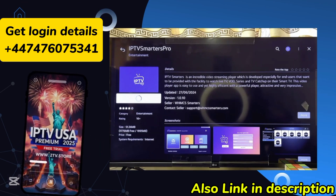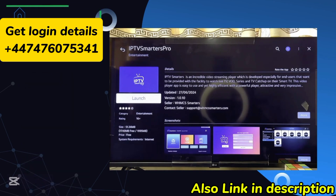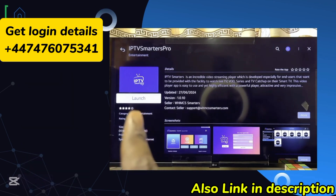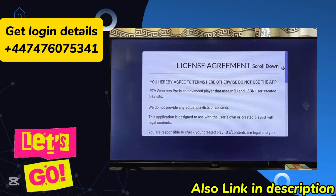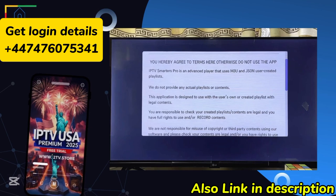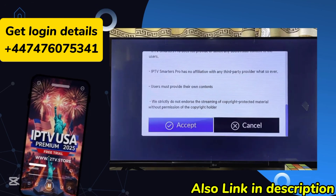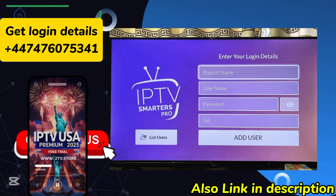Once the app is done downloading and installing, you can go ahead and open it up by clicking on the launch button. If I press OK it automatically launches IPTV Smarters Pro on my LG webOS Smart TV. Scroll down using the remote control and then click on accept. Now we have the IPTV Smarters Pro app running smoothly on our LG Smart TV.